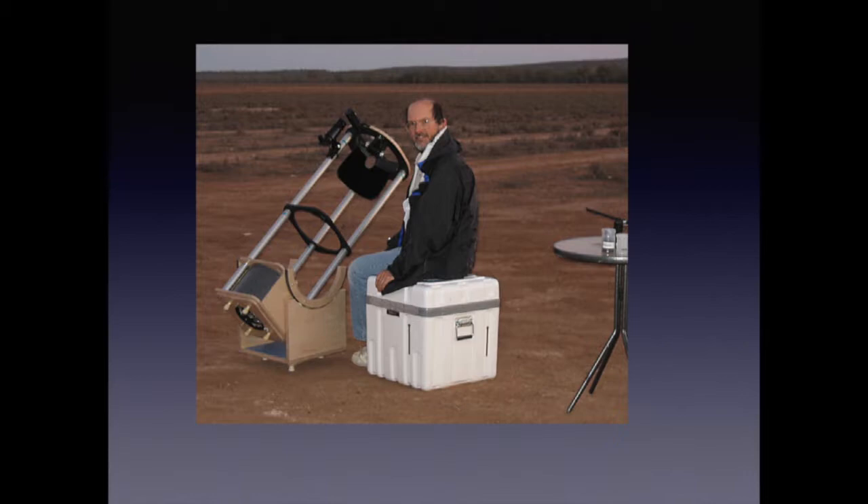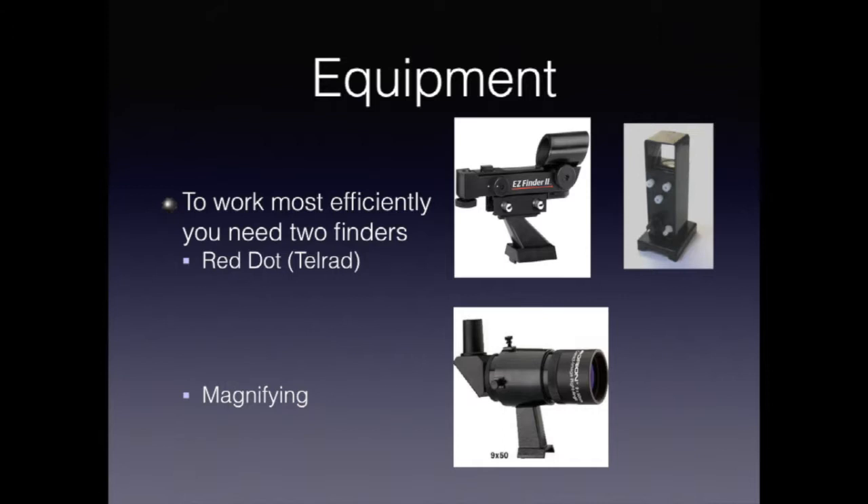Here is how this talk is organized. There are two basic types of finders. The first is called a red dot or a telrad. This is a simple look-through device that projects either a red dot, circles, or some other kind of pattern on the sky. Red dot finders are really easy for quickly positioning the telescope, but they don't give you a magnified view, so unless you're directly on the object, you can really only use them for gross positioning. Still, they're a critical part of the process.